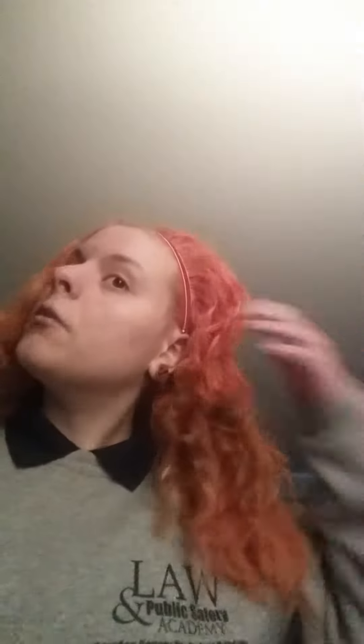Hey guys, as you can obviously tell, I went to the academy today because it's a Wednesday. I wanted to show you two things. Number one, my hair is now officially orange. I'm sorry I haven't been able to make a video, but I've had work lately. Sucks, but it's true.